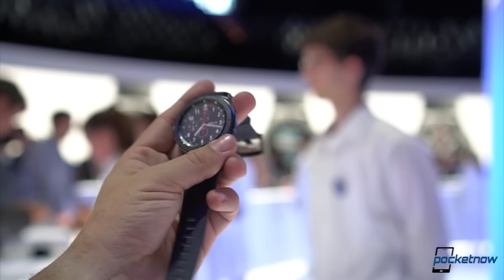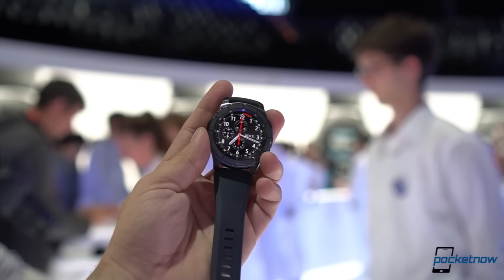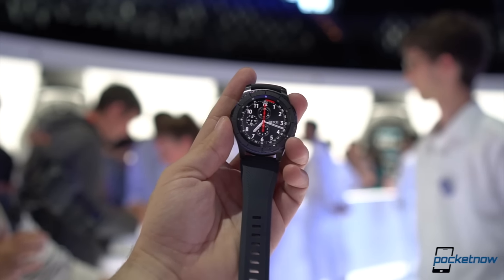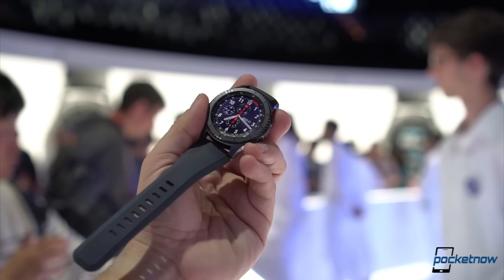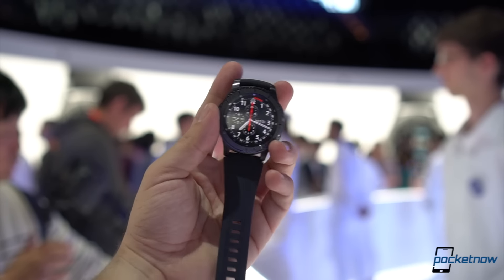The Samsung Gear S3 will be available in Q4 2016, though price points really weren't mentioned at the event. And again, if you're considering that the Gear S3 is probably a little too large or too expensive for you, the Gear S2 will remain as part of the lineup.